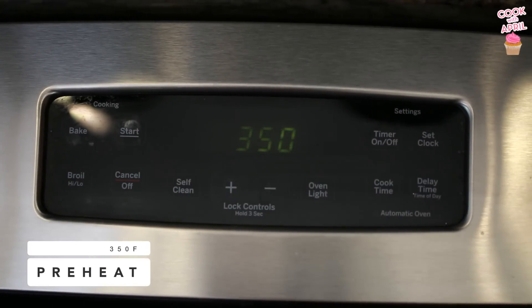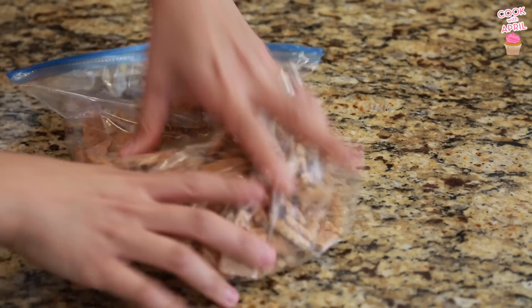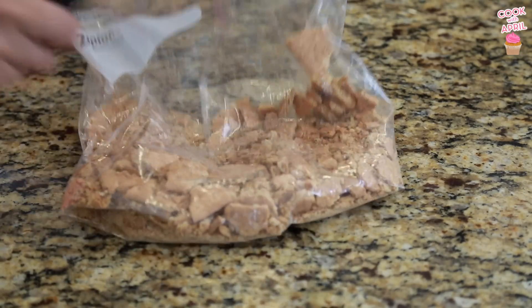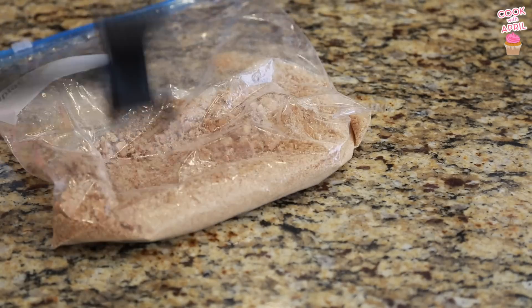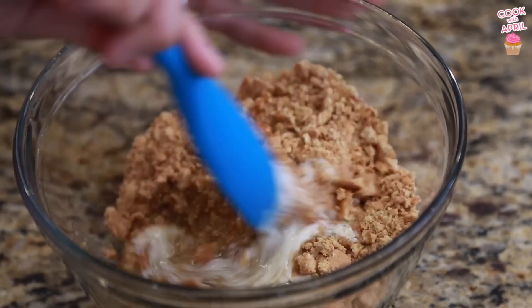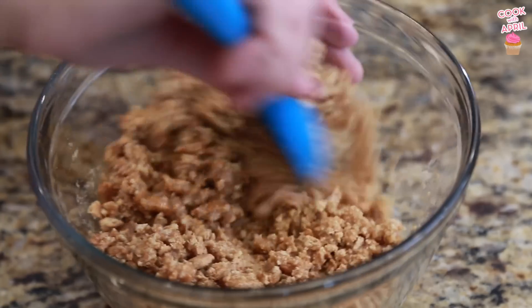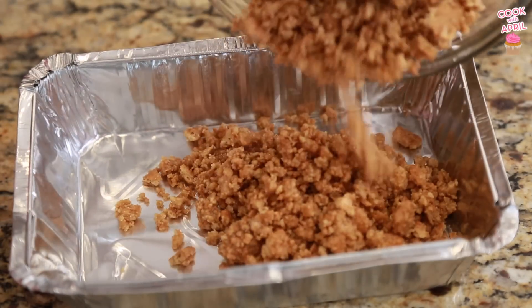Preheat your oven to 350 degrees. I created the graham cracker crumble by putting it in a bag and using a meat tenderizer to smash it. You can also use a food processor. Then combine the melted butter and graham cracker crumbles in a large bowl — that's your cookie bar crust — and pack it onto a rectangular or square baking sheet.